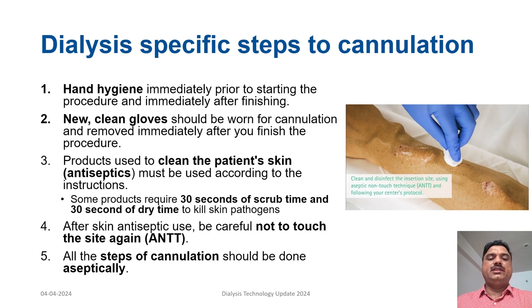Understanding cannulation: while doing any cannulation procedure, hand hygiene is a must. After hand hygiene, a new clean glove should be worn and the patient's skin cleaned with an antiseptic. Many of these products require 30 seconds of scrub time followed by another 30 seconds of dry time for pathogens to be completely cleared. After this antiseptic procedure, one must follow aseptic non-touch technique for cannulation. The needling should be done with a no-touch technique, then clean gloves can be removed and hand hygiene performed.